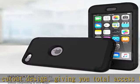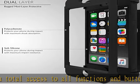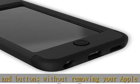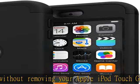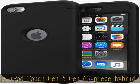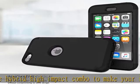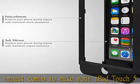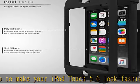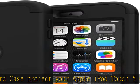Hard case protects your Apple iPod Touch 5 and 6 from scratches, chips, and dirt from accumulating. Check the description to get this product today at the best price.